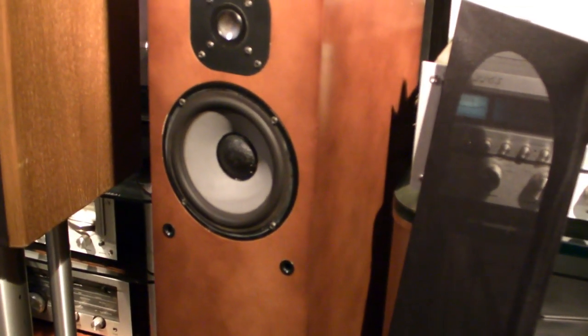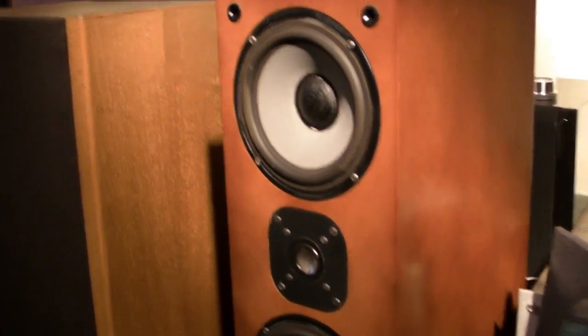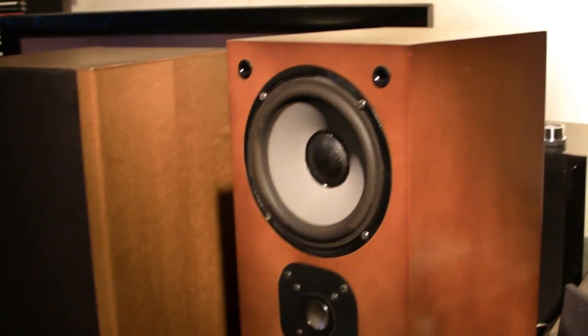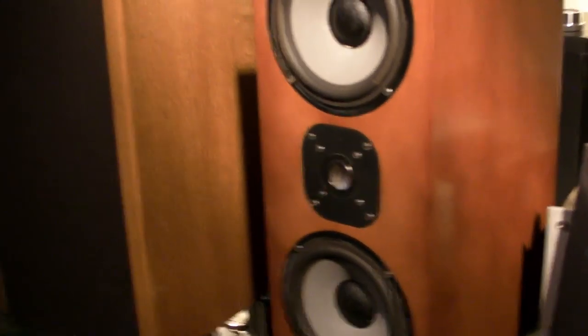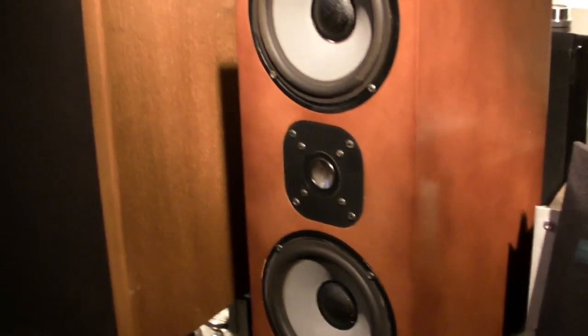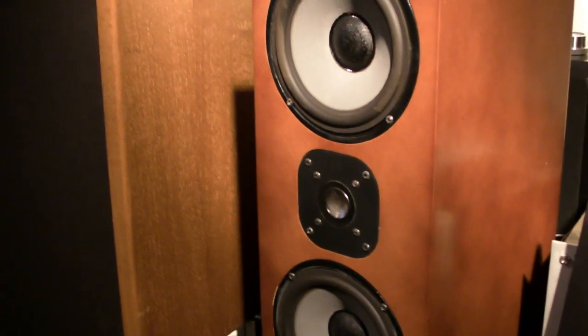These speakers sound very good. The only reason I decided not to keep them is the bass — they start with 30 Hz, so they have plenty of bass. But I love speakers that start with 22, 24, 25 Hz. It is a very nice, complete sound. You don't miss anything in the mids, treble, or bass. If you like a normal neutral sound, these are perfect. But if you are a bass-heavy lover like me, then these speakers won't satisfy your ears.